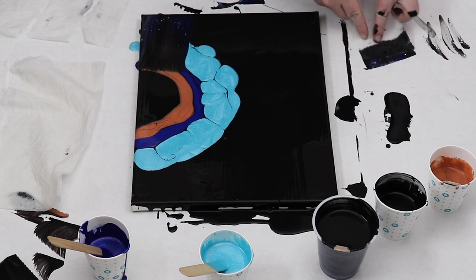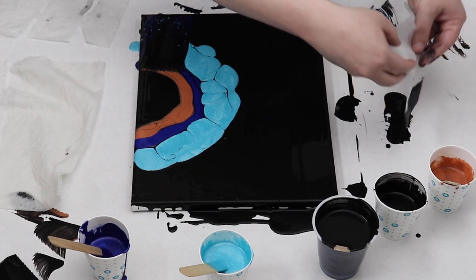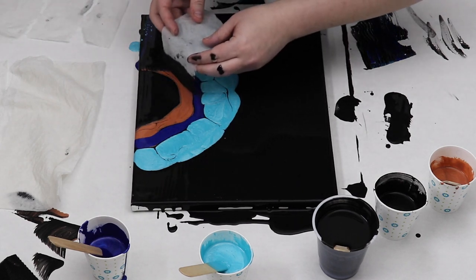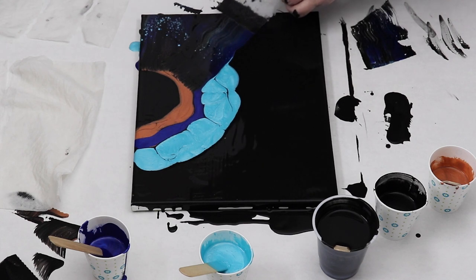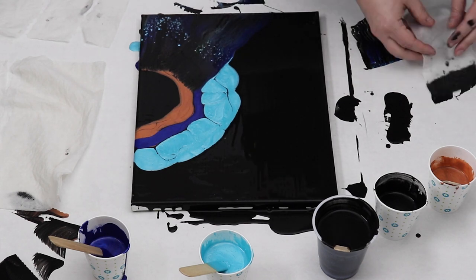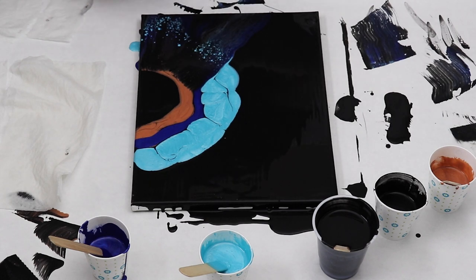I then just started on one edge of the painting and started swiping the copper out. It takes just a minute or two but the cells really started popping, and I found that for some reason that light blue had amazing cells all throughout the piece.